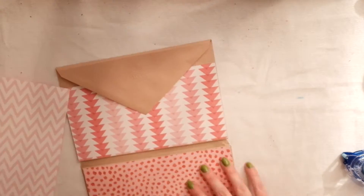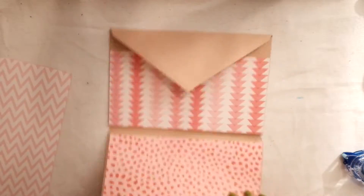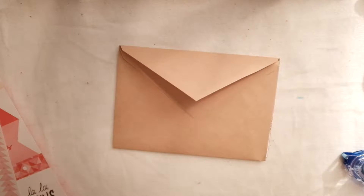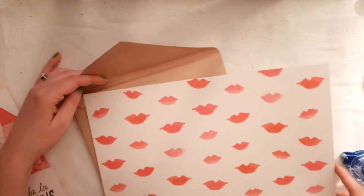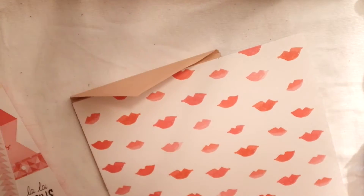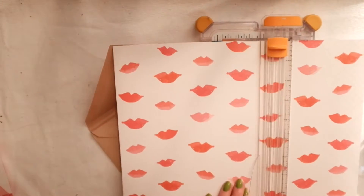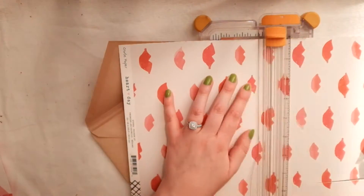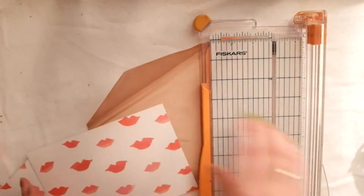I didn't realize that I used the same paper twice - I guess I liked it so much - but it's not like they show at the same time, so it wasn't a big deal. This collection also came with a cut apart sheet that you'll see in a little bit, and I love how the cut aparts have tags on them. They have tags and banners and different cut aparts like that, which is super awesome.